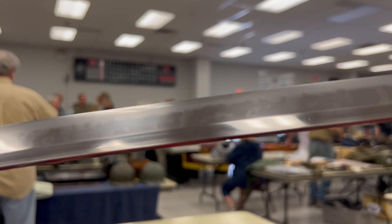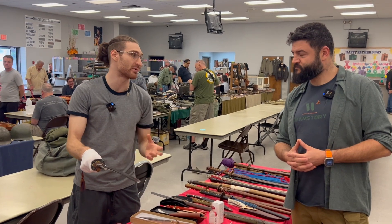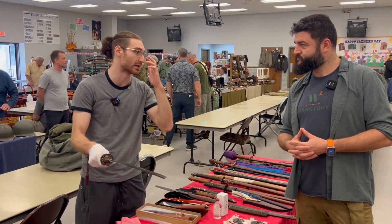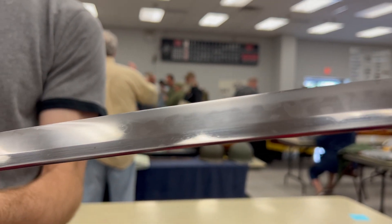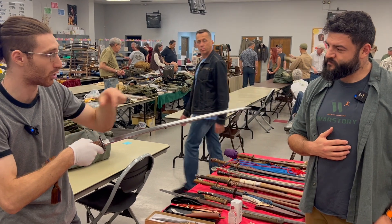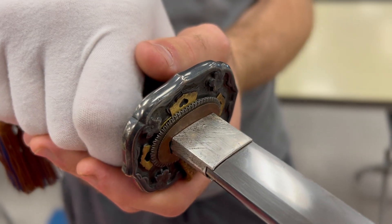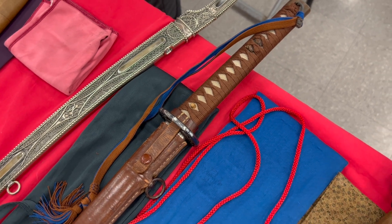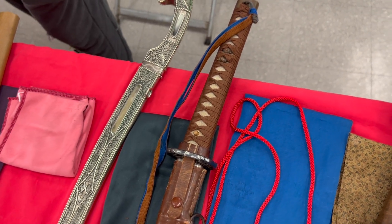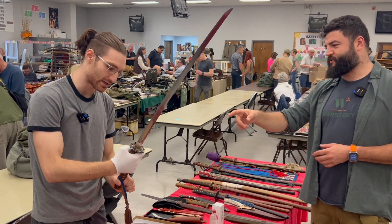Very slender sword, not heavy, very balanced and very thin. The hamon is very violent and turbulent — vertical rising tobiaki — stuff I usually don't see. This signature is supposed to be from the Nanbokucho period, like the 1300s. The hamon is very interesting because it comes off the main tempering — it's almost like a hitatsuda but not exactly. Hitatsuda would be a full temper throughout the whole blade, but this is more like a vertical tobiaki. It's probably a shin shinto or shinto sword made much later, with a false signature.